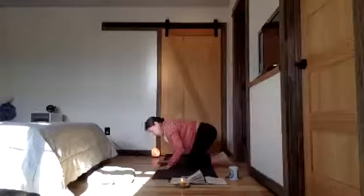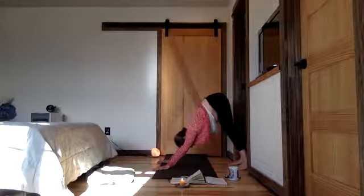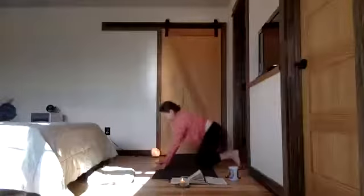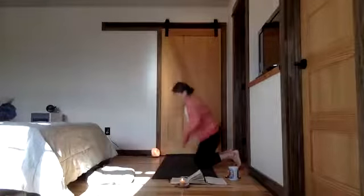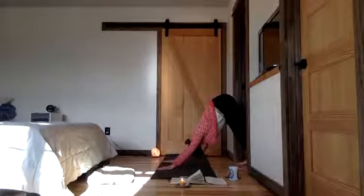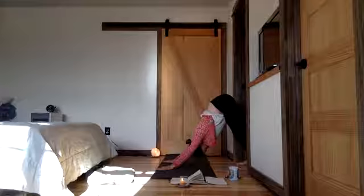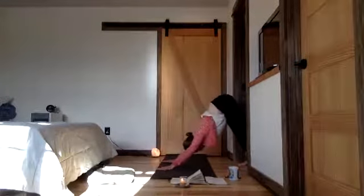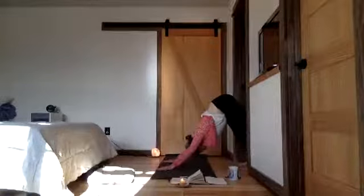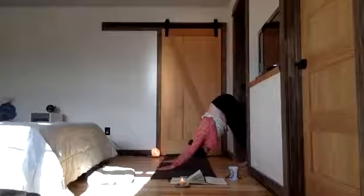Coming into downward facing dog, perhaps with a lion's breath — that exhale with sound through the mouth, releasing breath as you work to your down dog. Refining your hands, spiral outward. Deep waves of breath. There's a gentle extension in our spine here as we reach the heart towards the floor. One more. Deep breathing. Exhale, weight back into your legs.